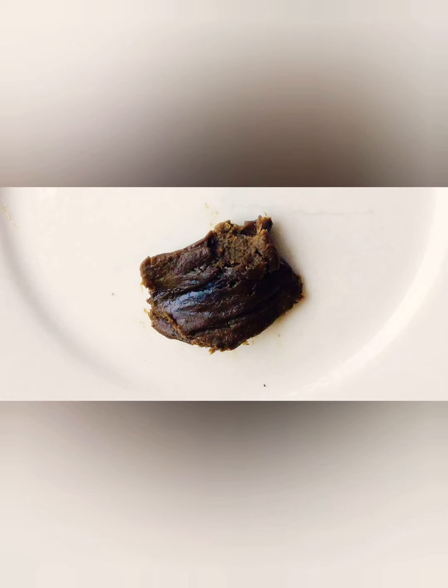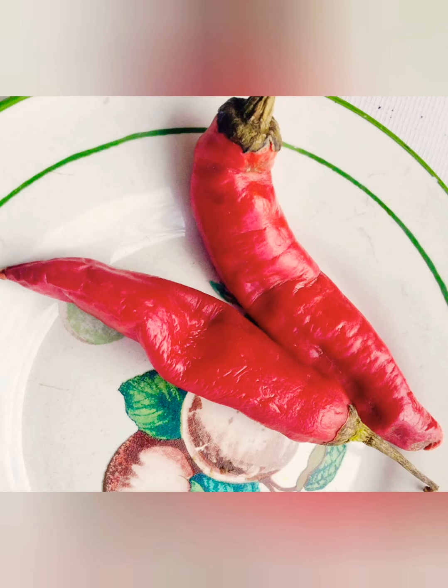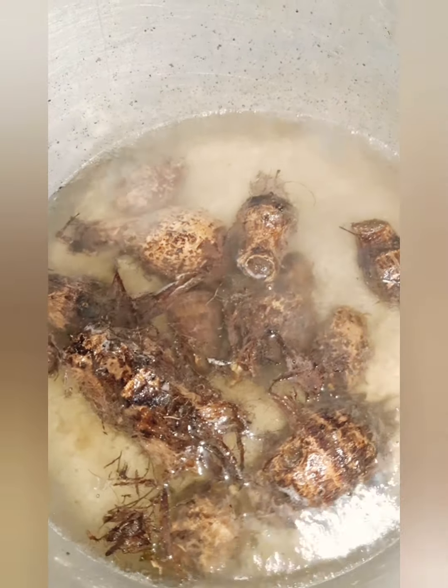I'll also be using crayfish and ogiri. I normally don't use ogiri in my food because of the odor, but the soup needs it. Palm oil is for color. I'll be using onion to boil the beef and the cow skin. I'll be using chili pepper instead of the normal yellow pepper — they all have their special aroma, especially the yellow ones — but I won't be using those today. Lastly, salt and seasoning for taste.